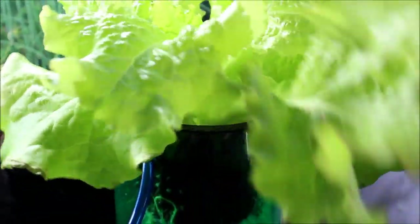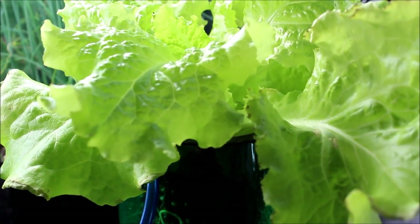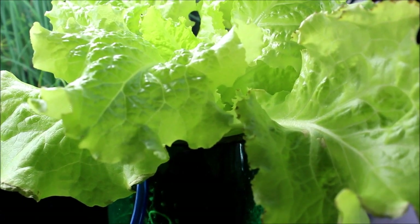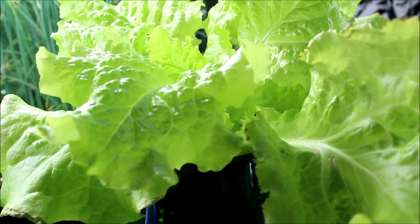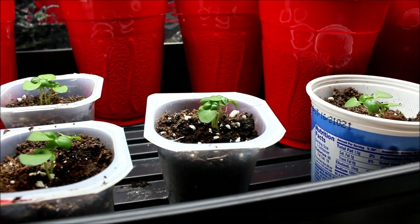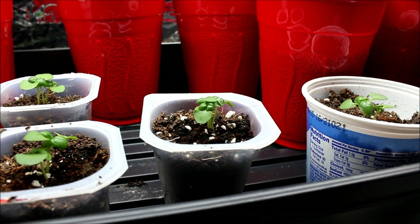One thing I did notice with this hydroponic lettuce is that the leaves are a lot thicker and more resilient — it's not limp like the soil version I have. It's more like the consistency of butter crunch lettuce. So there is a noticeable difference when you grow hydroponically over in soil.